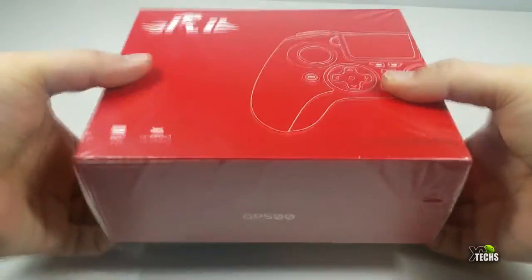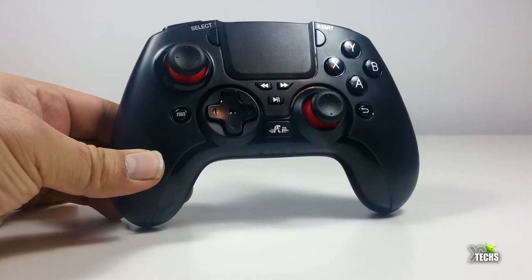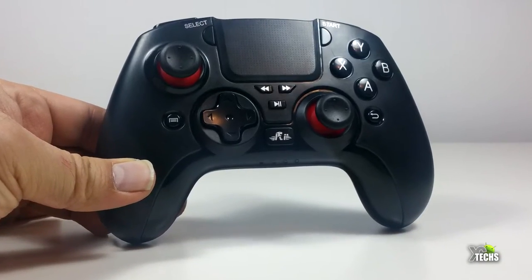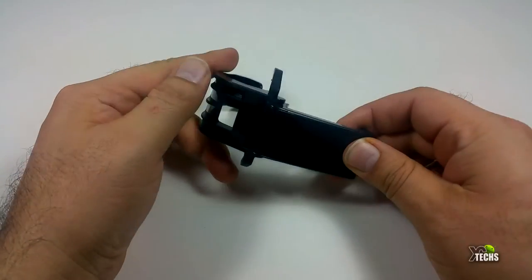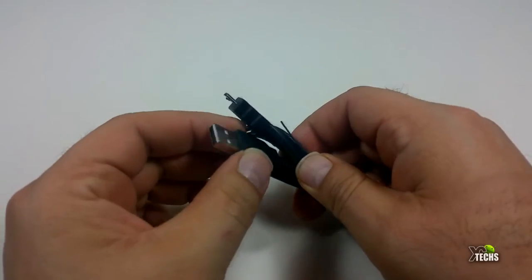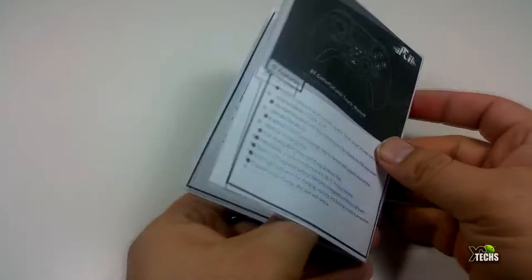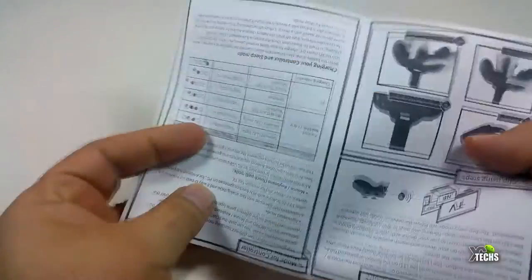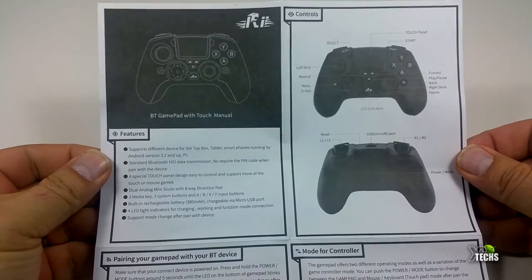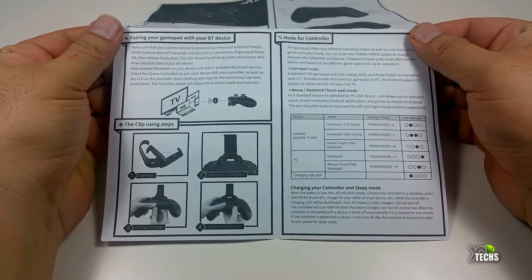Once you try to open it, it is shrink-wrapped so you have to cut the sides. When you open the top, it's set up properly inside plastic so it doesn't move during shipping. The components included are: the gamepad itself, a little connector to attach your phone, a charging cable, and a very nice user manual. The manual is a few pages and indicates how to connect this to your phone, tablet, or PC via Bluetooth.